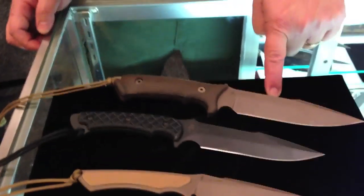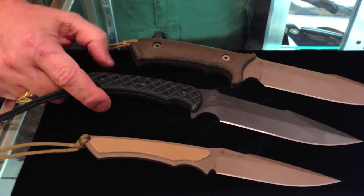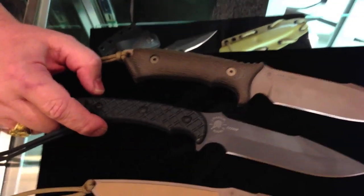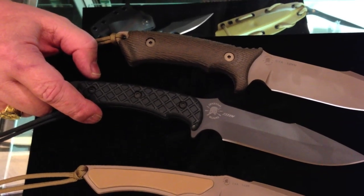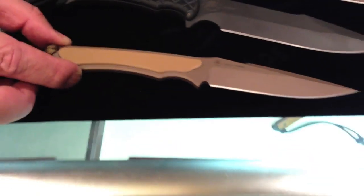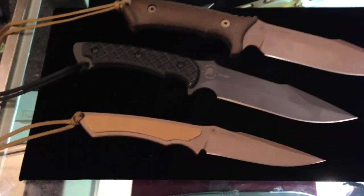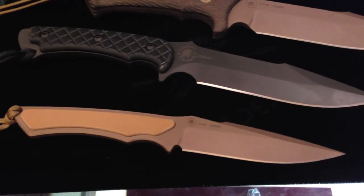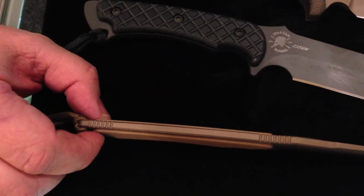The top one here is the Spartan Harsey Model 2, designed by Mr. William Harsey out of Crestwell, Oregon. Number two is what we call, affectionately, our West Point knife — the market name for it is Orkos. It was developed for the combat weapons team at West Point, the U.S. Military Academy, as a general utility field knife. And finally, our smallest knife here is Frike, specifically designed for folks that wanted to carry something lightweight in the woods. We developed a lightweight, fairly thin knife that can be worn on the strap of a backpack or tucked away in your belt line where it's not very intrusive and is easy to carry.